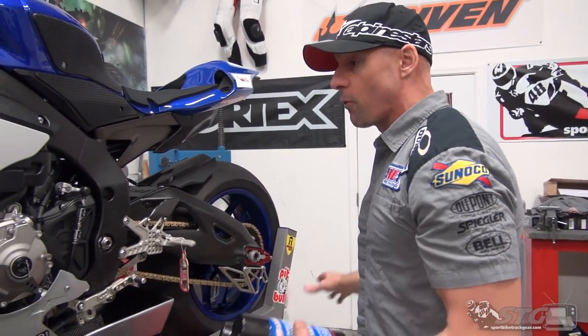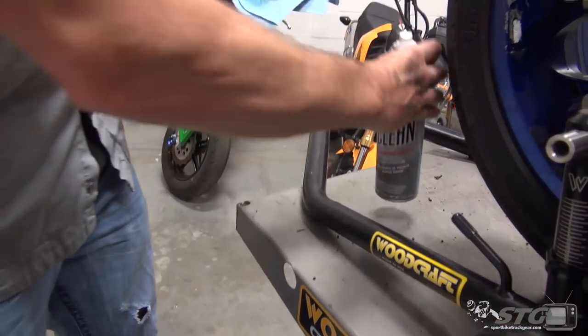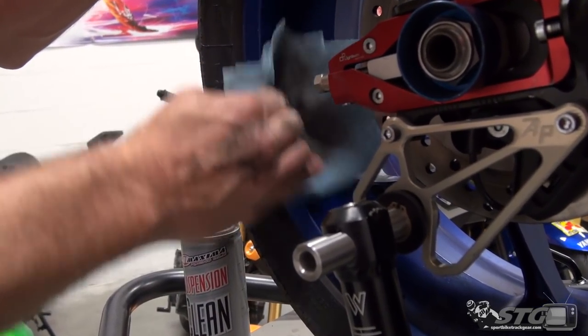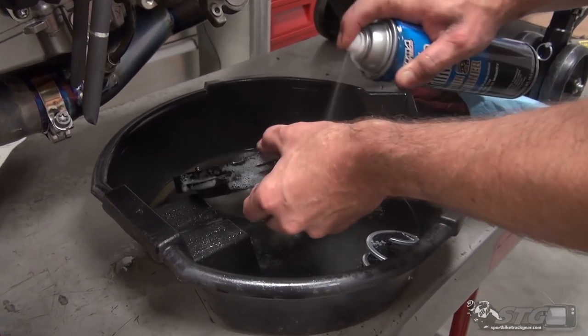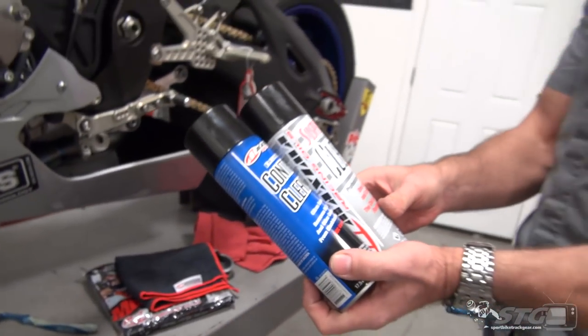We cleaned the chain — the dirtiest thing on the motorcycle — behind the counter shaft, sprocket cover, everything. We got all the really nasty stuff off the bike after three years of track riding without being properly cleaned. For the heavier cleaning — wheels, motor, inside of the bodywork, all these different areas with a lot of grime — there are two products from Maxima that we're going to focus on. I used both of them and they both work great: electrical contact cleaner and suspension cleaner. I want you to kind of ignore the names and focus on what these products do and how they work.